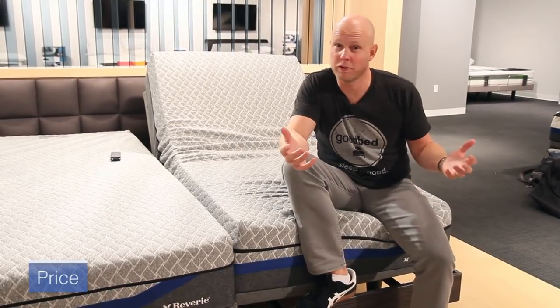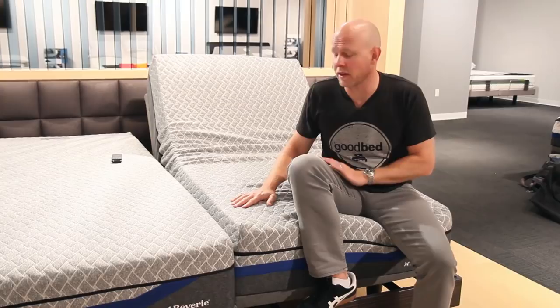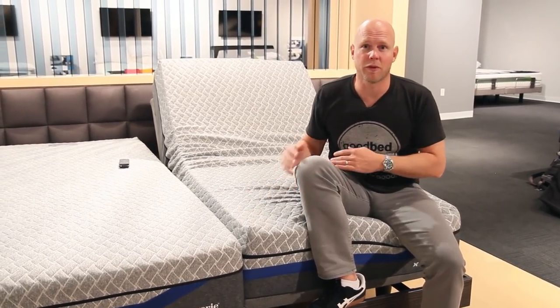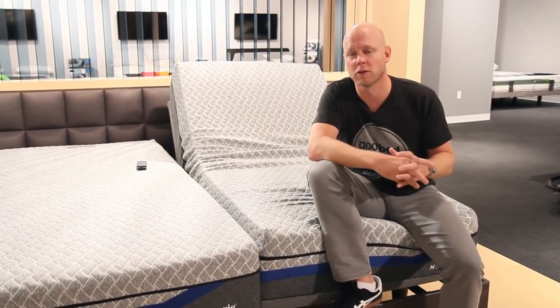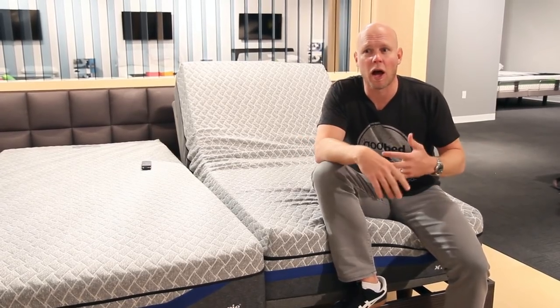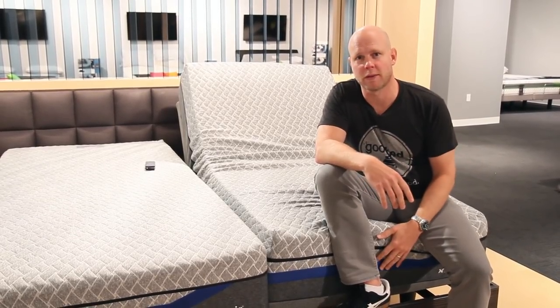An important thing to consider is price. It's worth noting this is a base you buy through a local store — it's not allowed to be sold at pure e-commerce retailers. The price will vary depending on the retailer, but the most common price you'll see is around $1,799 for a queen size version of this base.